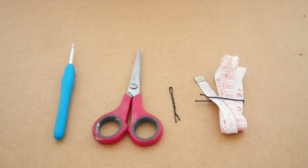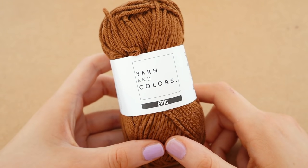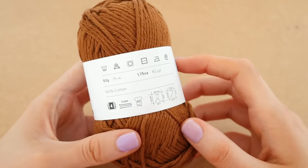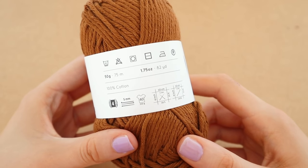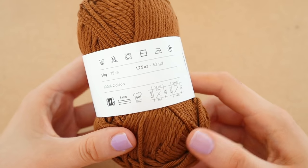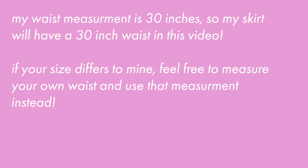For this project we're going to need a four millimeter hook, scissors, a few stitch markers, a tape measure, and a tapestry needle to weave in the ends. We're also going to need five balls or 250 grams of yarn — Colors Epic Cotton Iron yarn in the color Satay, or whatever color you want.